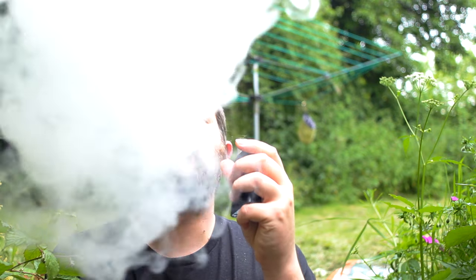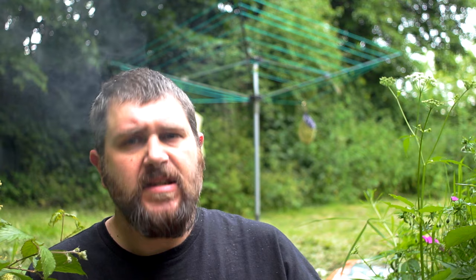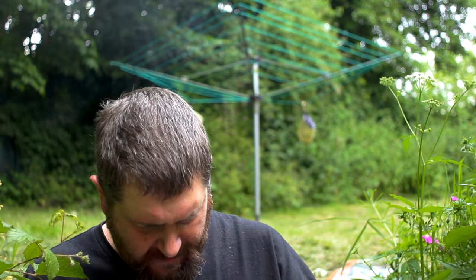Again this is six milligram. Throat hit is as you'd expect. I should mention I'm vaping this at 37 watts — I might pop it up a little bit actually, let's put it at 40... 41, that'll do. That is a good one. So what have I got finally?